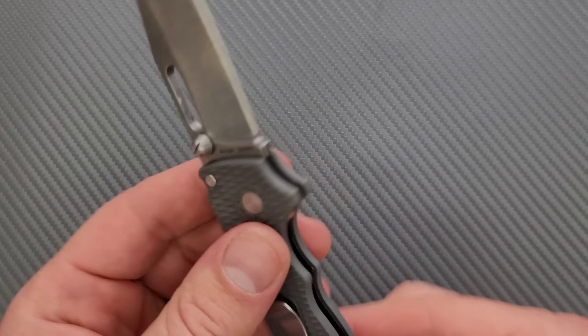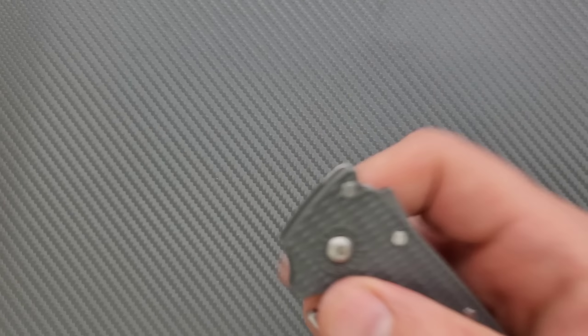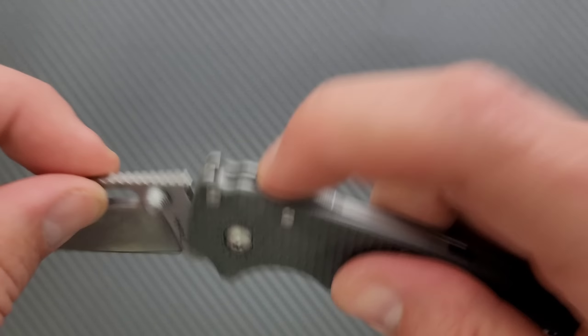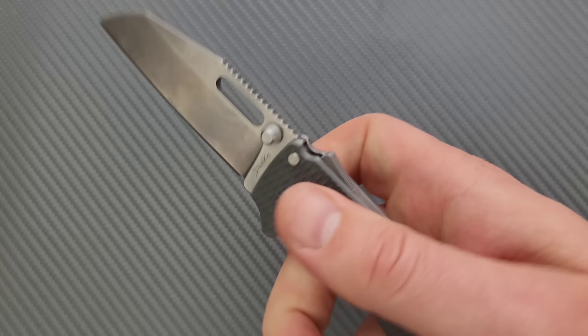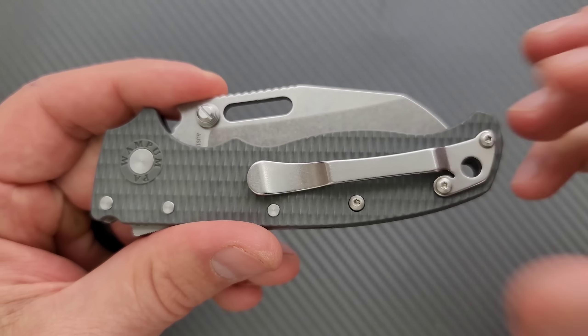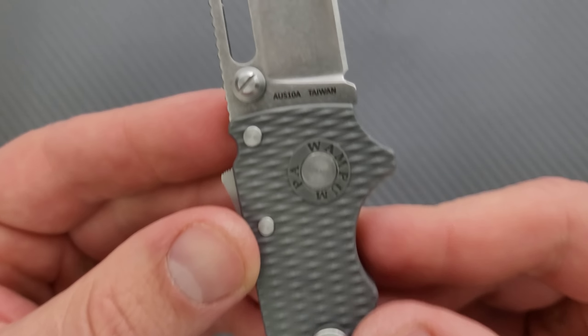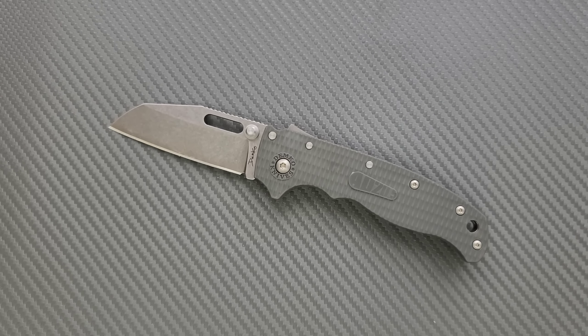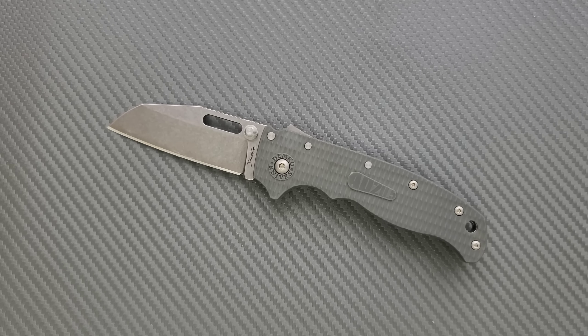Moving on, a knife that pretty much everybody knows about. Everybody was complaining we don't have them, we can't buy them — the Demko AD 20.5. If you're new to this knife, outside of the true USA Demko AD 20, this is the only knife in the world utilizing the Shark Lock, which is this little trigger back here. This thing makes deployment and lockout absolutely ridiculously easy and convenient — probably the most fidgety knife out there. We are looking at injection mold plastic and AUS-10A, so nothing spectacular on the materials, but that is an old, tired, dead thing that people talk about. It's entirely up to you if that's something you care about.